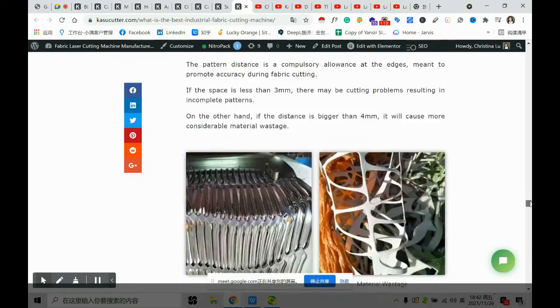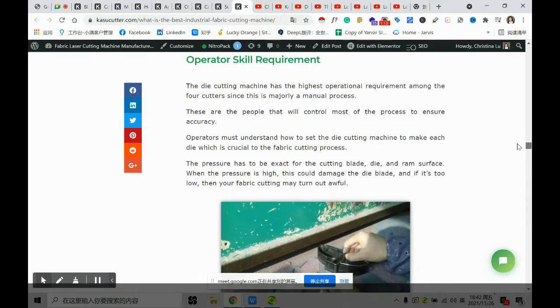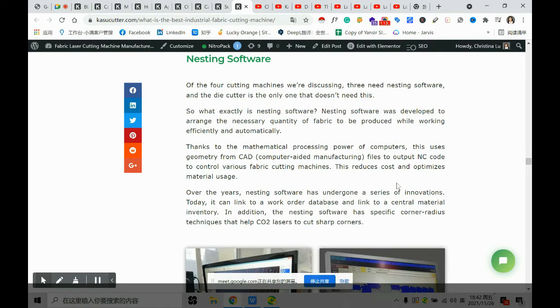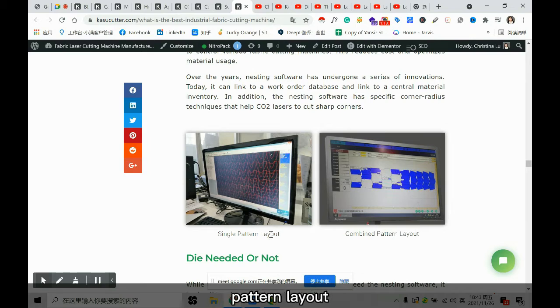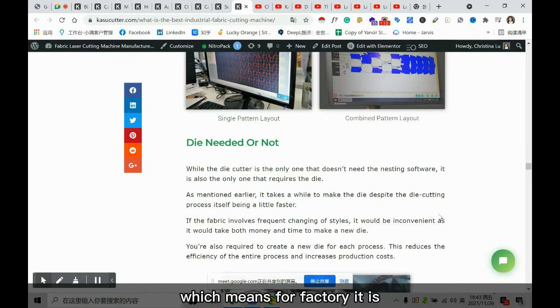Material consumables aside, let's look at operator skill. The other cutters — not the die cutter — all use nesting software, with single pattern layout and combined pattern layout. That's why the operator's job is very easy. For a factory, it's easier to hire workers to take care of those machines, but for a die cutter the required skill and salary are totally different.